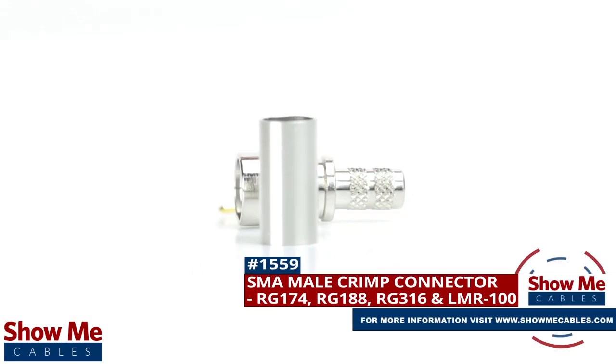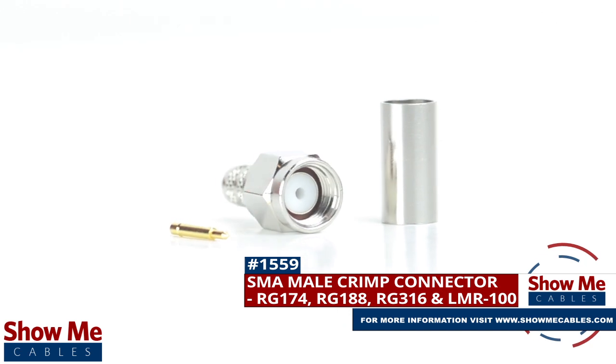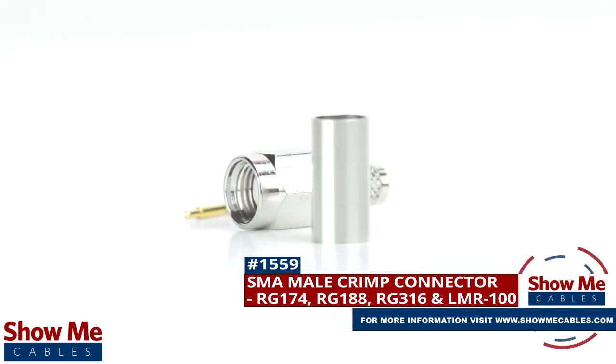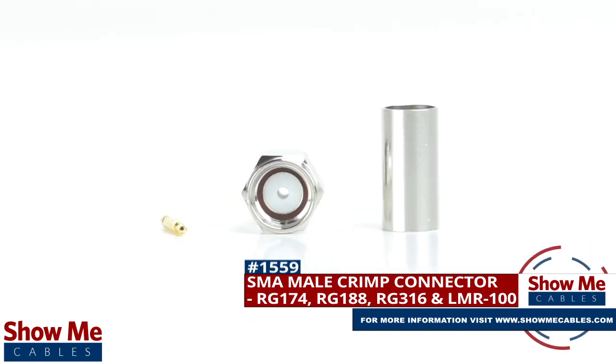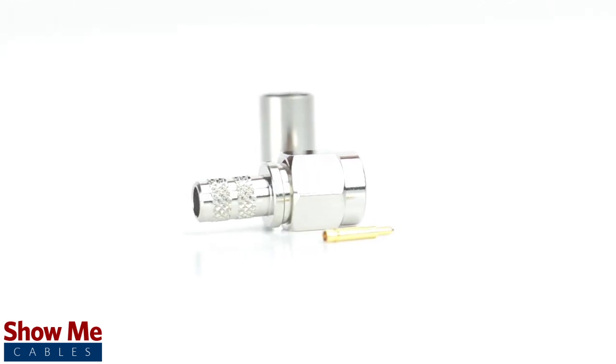Are you looking for a quick and easy DIY installation or repair for your coax cable? Our SMA male crimp connector for RG174, RG188, RG316, and LMR100 will provide a simple solution for your wiring needs.